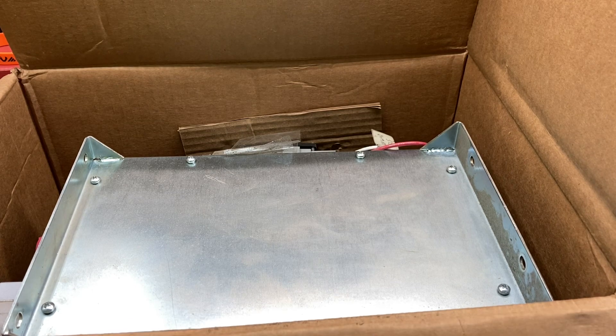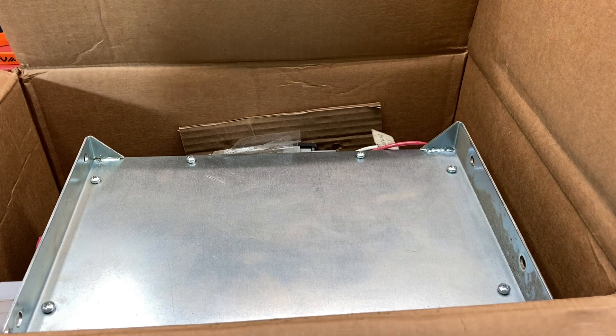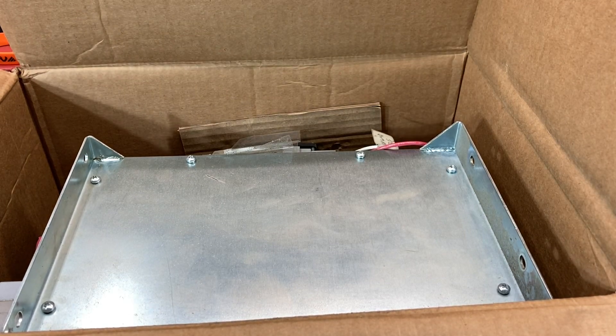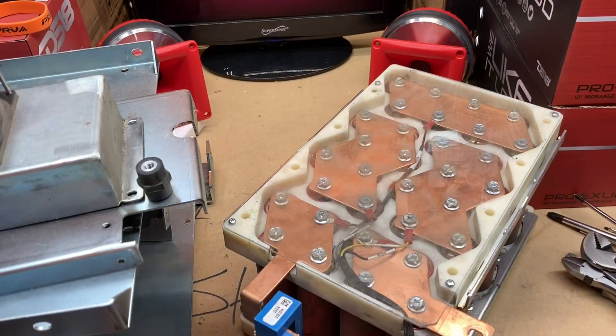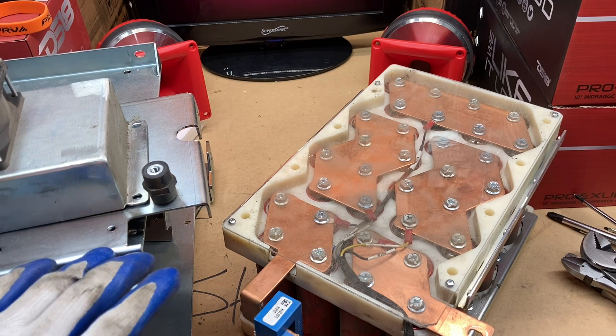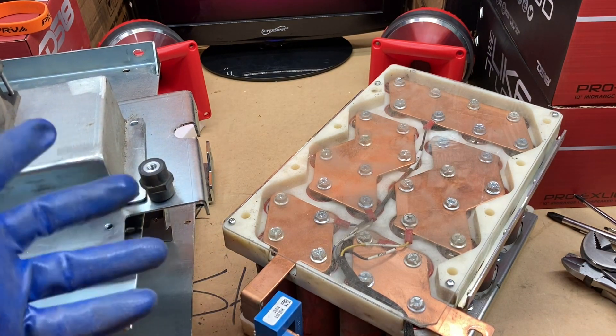This looked like a doggone AC unit on the back of somebody's home. Give me just a second - I'm actually going to go get some gloves because I'm not feeling the metal sheet that's on top of this thing. And we're back - had to go get some gloves to get this going.